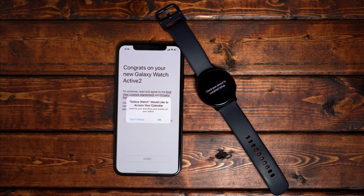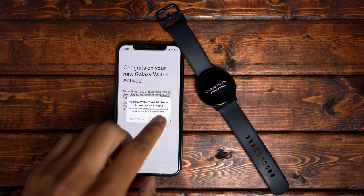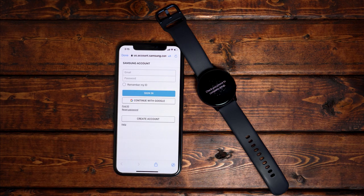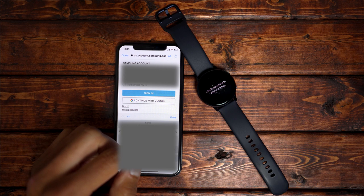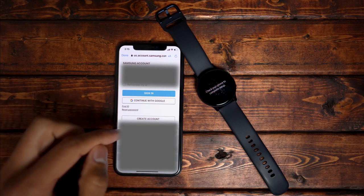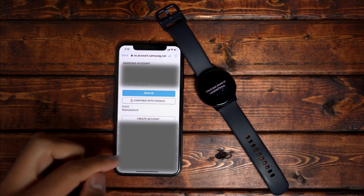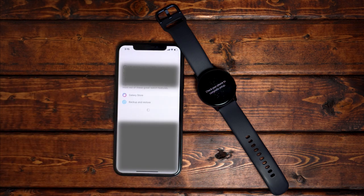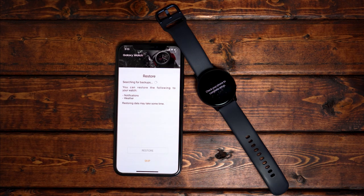If you don't have a Samsung account, I suggest you set one up here. It takes less than a couple of minutes, and that way you can get access to the Galaxy Store where you can obtain watch faces, apps, and so on. You may get a couple of notifications — one asking if you can access your location, which I set to allow while using the app. There should be another pop-up asking you to allow the Galaxy Watch Active to display your iPhone notifications, which I clicked allow so I can see everything that pops up on my phone on my watch.